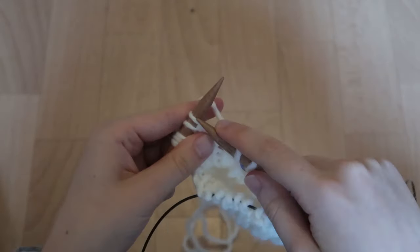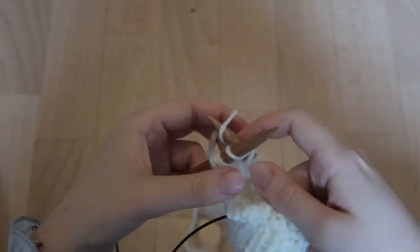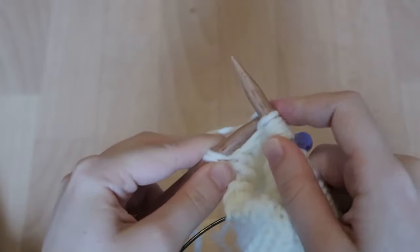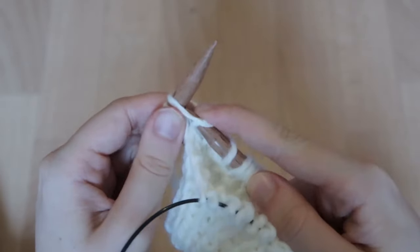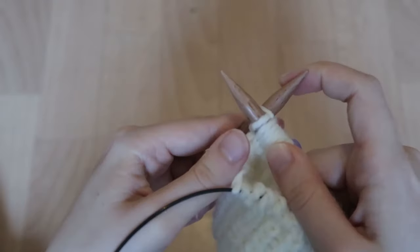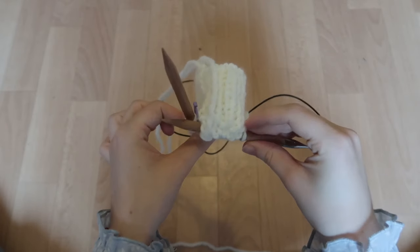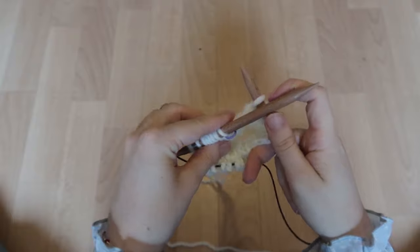I place a stitch marker on the needle. It's a bit tight because you first used smaller needles. You just do this for the whole round — just normal knit stitch. So now I've knit one row of normal stockinette stitch, and now it's time to actually increase stitches.